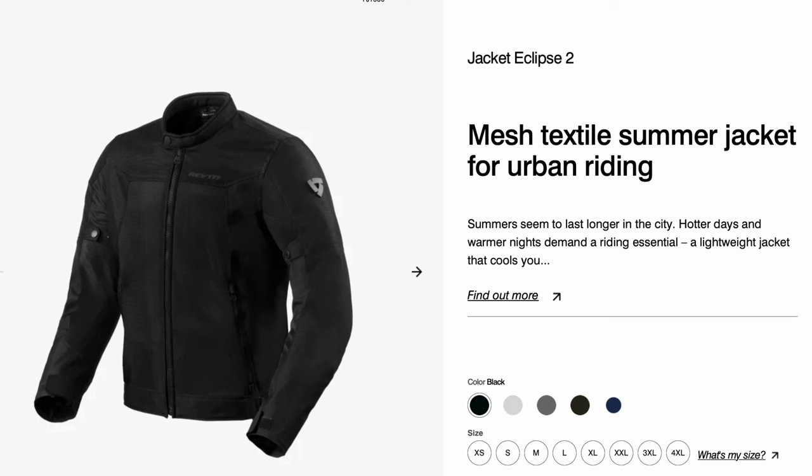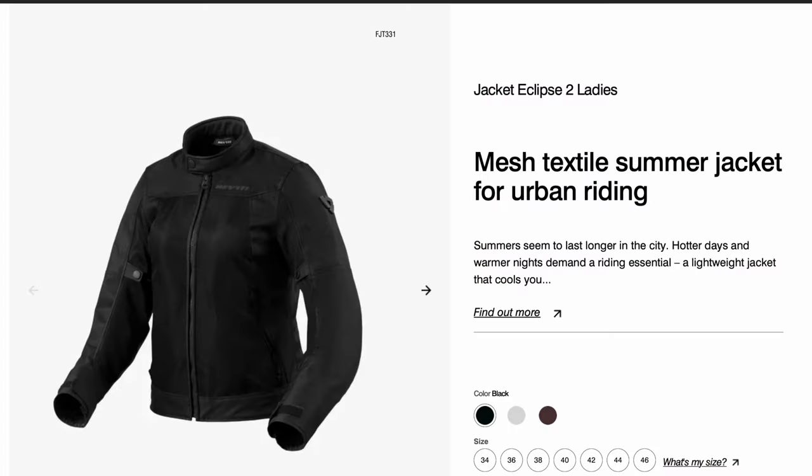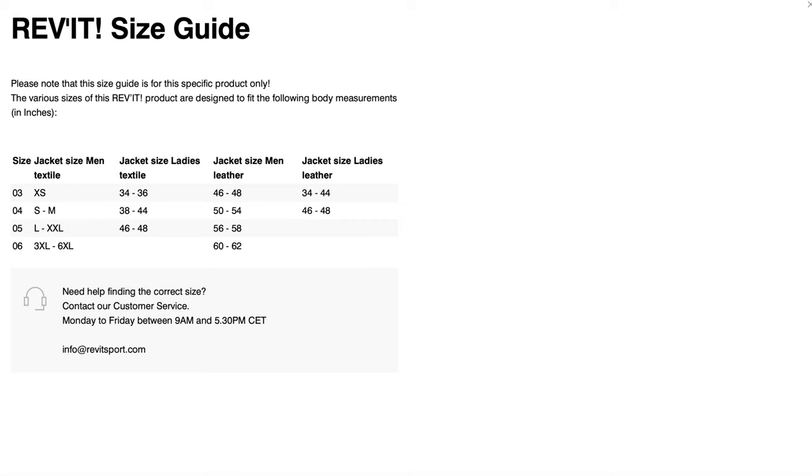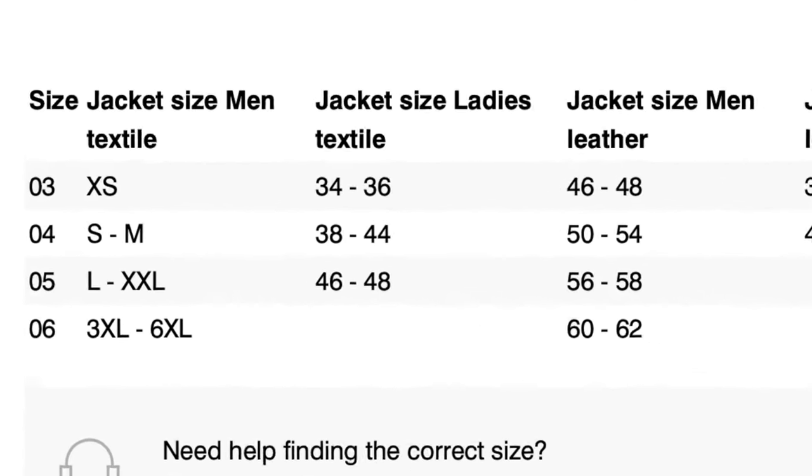For men, there are eight sizes ranging from extra small right up to 4XL, and you can get this jacket in five colours. If you're a lady, you have a choice of three colours, and seven size choices ranging from 34 to 46. For the back protector, they come in a variety of sizes — go onto the Revit website, check what jacket and size you have, and that will tell you what size back protector you need. In my case, I needed a size four.